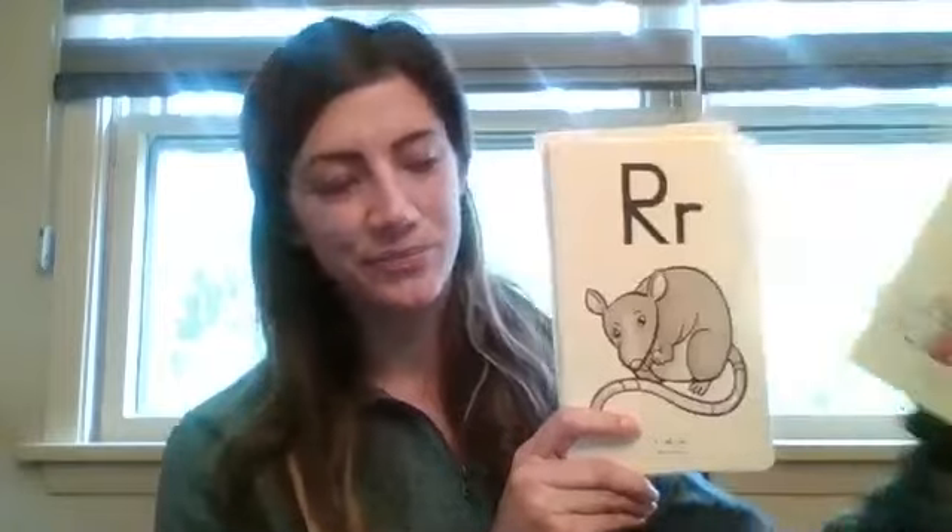Ooh, a tough one — try on your own first. Okay, you should have said Q-U, queen, qu. That U is our buddy letter. Hopefully you said buddy letter. R, rat, brr. K, kite, k. L, lamp, l.